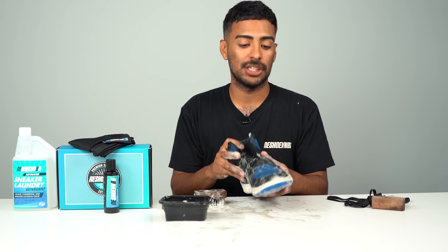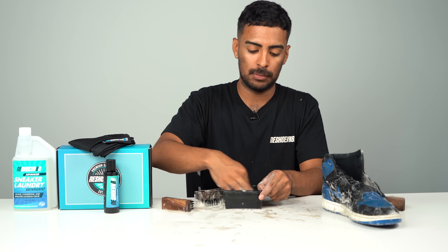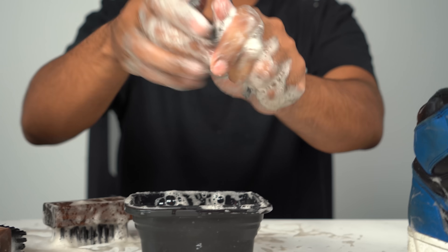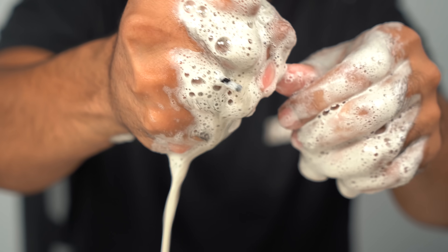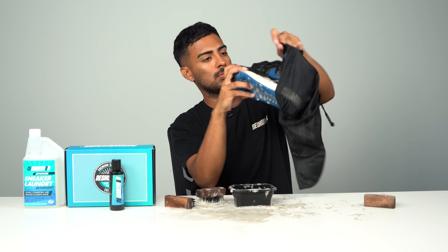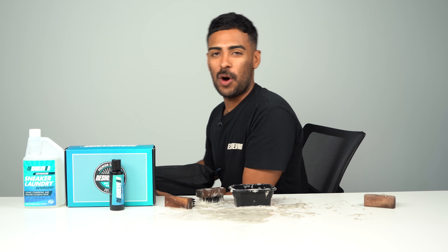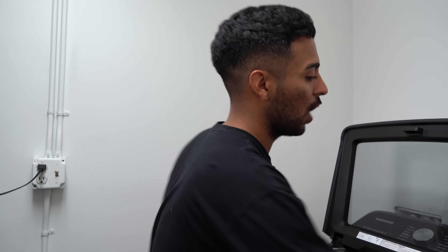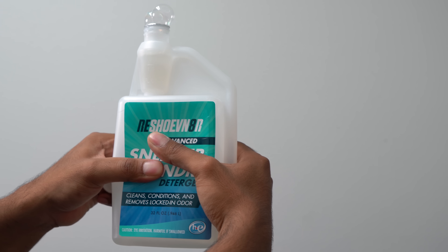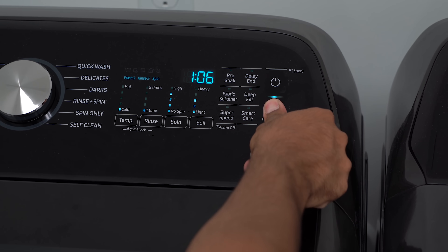Pre-treatment is good to go on this shoe. Before we wrap it up and put the shoe inside the mesh laundry bag and into the washing machine, we're going to go ahead and pre-treat the shoelaces real quick inside our leftover solution in the bowl. Let's take this to the wash — put the shoe inside the washing machine, grab our detergent, and squeeze and pour one full ounce. As always, use cold water with the regular cycle.